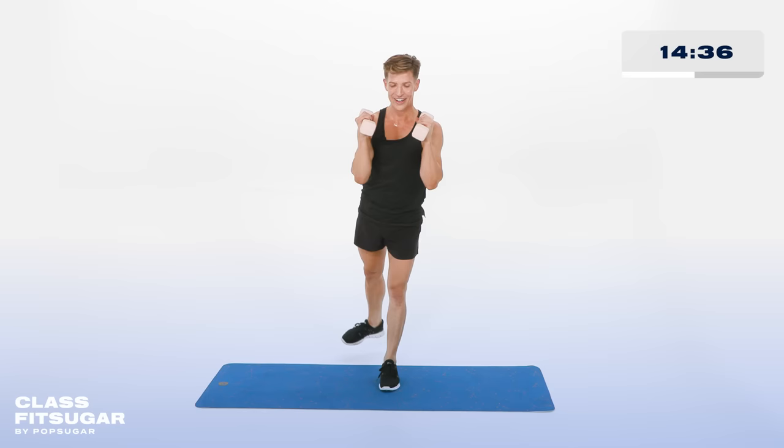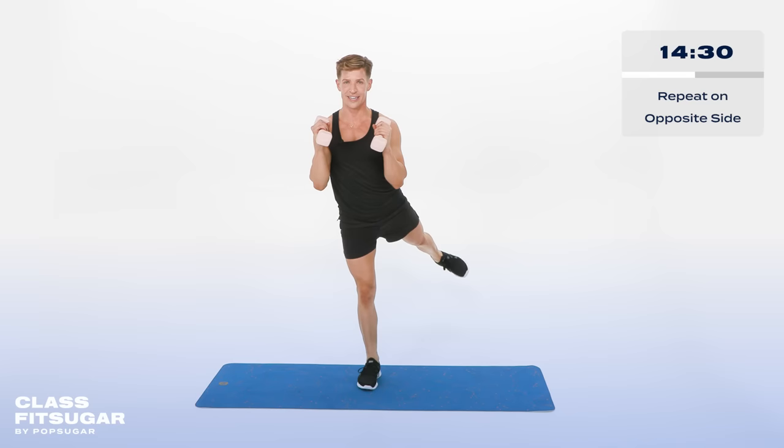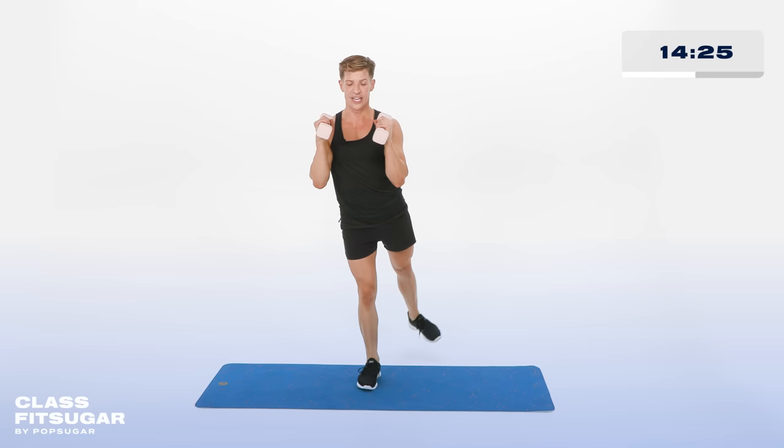Feet together. Left side — let's go. Brush it up, tiny little cute pulses. Up, for 10, 9. Chest up. 8, 7, 6, 5, 4, 3, 2, and 1. Bringing those weights down in front of you — you'll grab them in a little bit. Don't worry, I know you're going to miss them.